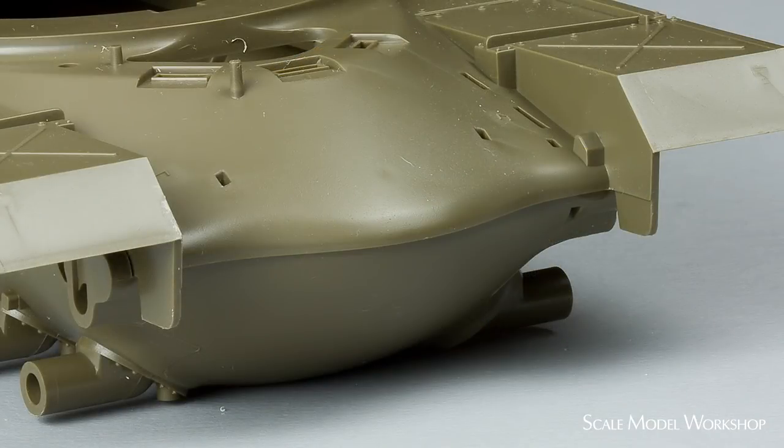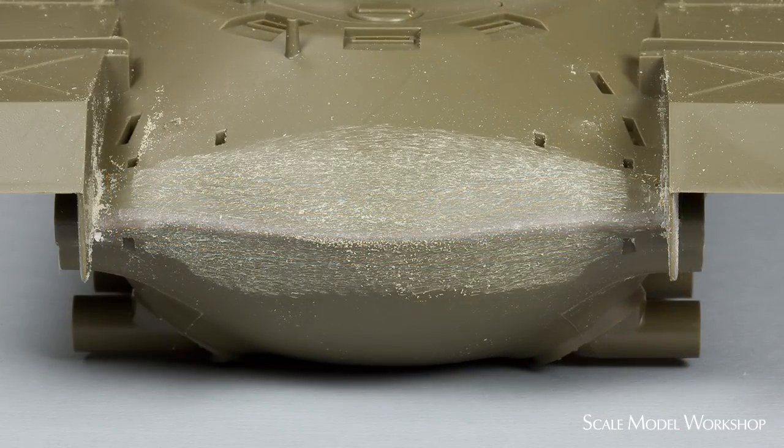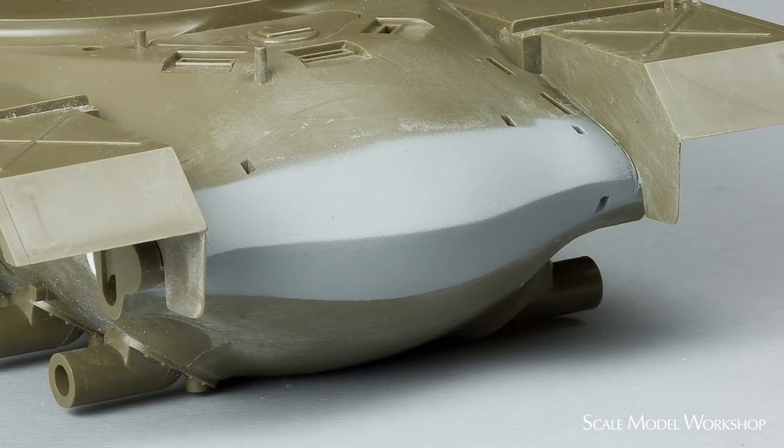Out of the box, the nose of this Tamiya M48 hull is far too rounded. Auto-body striping tape is used to isolate the area where the material will be added. A mixture of Zap-A-Gap and Free Flow is applied to the nose of the hull, and within minutes the mixture is set. The tape is removed and the area given a final contouring. The entire process to primer took only about 20 minutes.